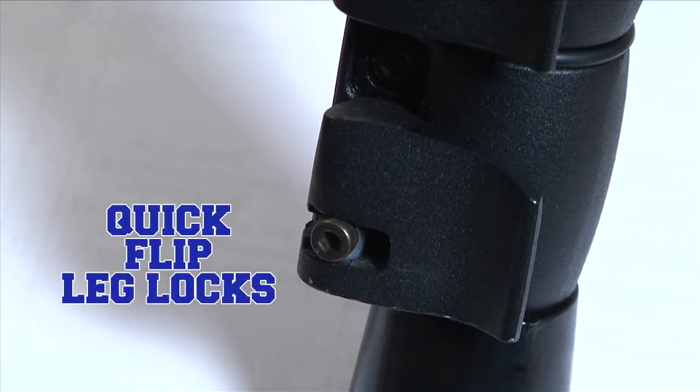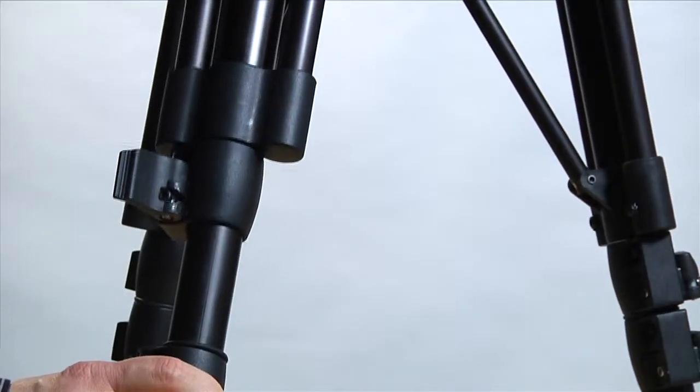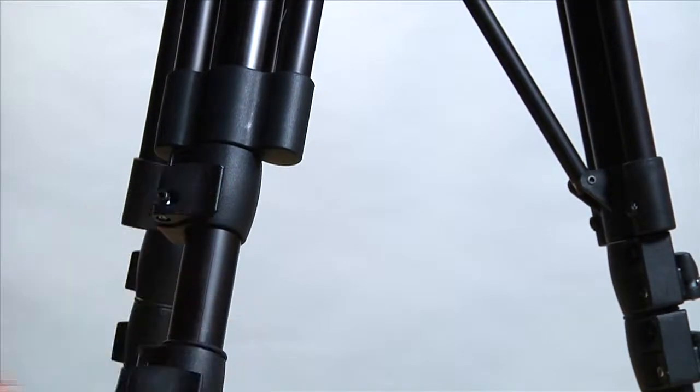The legs for each stage are held in place by these quick flip leg locks. To adjust, you simply release the leg lock, extend the leg, and then re-engage it.